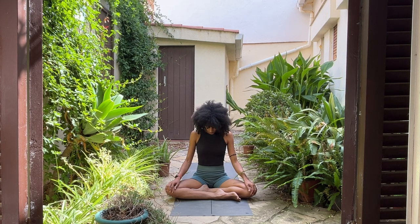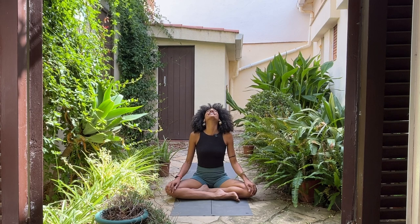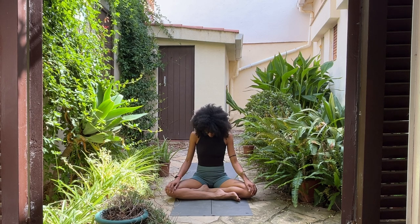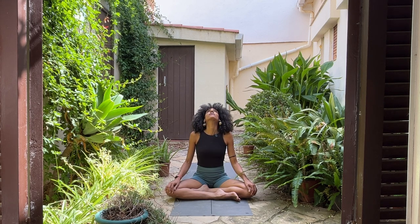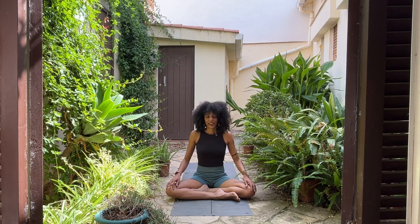Start to let the movement and the breath synchronize with each other. Inhale, neck back to neutral. Exhale, lower your chin to your chest. Inhale, lift your chin and start to lift it up, opening through the throat. Look up a little or a lot. Exhale, slowly lower your chin back down to your chest. One more like that. Inhale, lift your chin. Exhale, lower it down. Bring your neck to neutral. Inhale. Exhale.